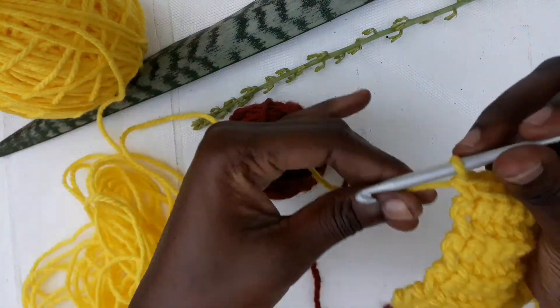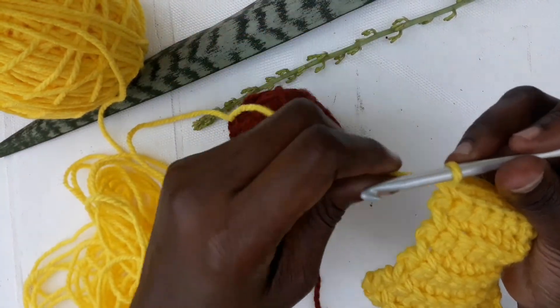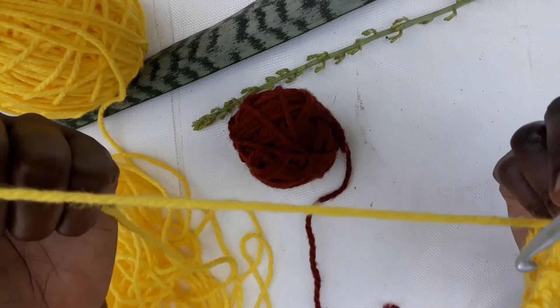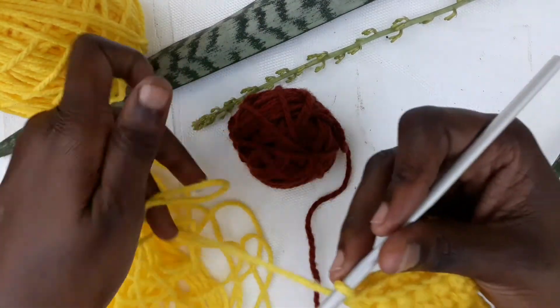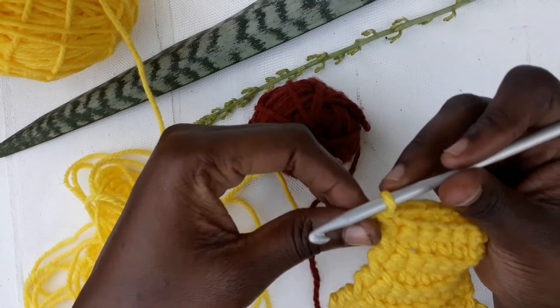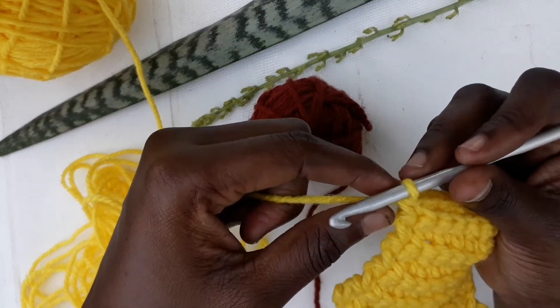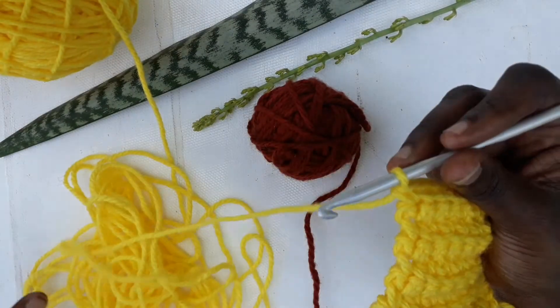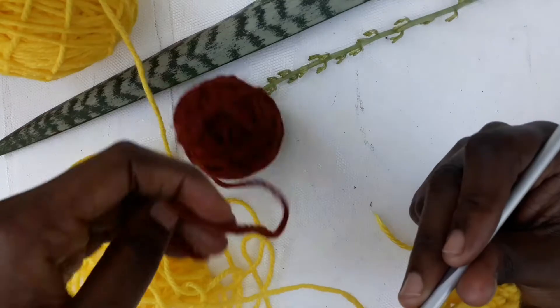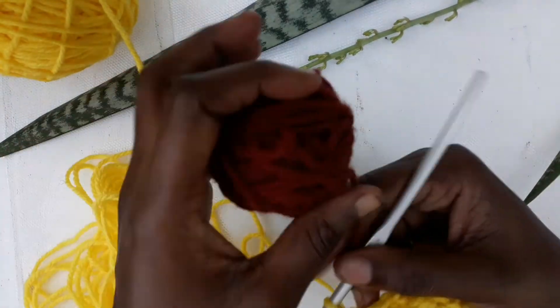So in the next row, we are going to bring in the new color. Let's say yellow is color number one and brown is color number two — color number one is the one we started with. We are going to tighten it as much as we can and then bring in this second color.